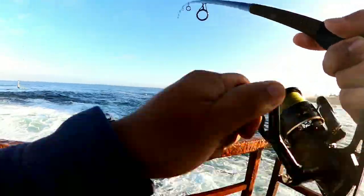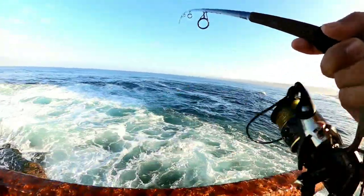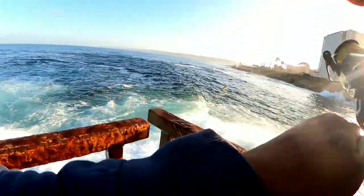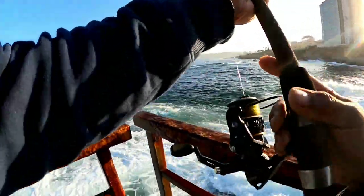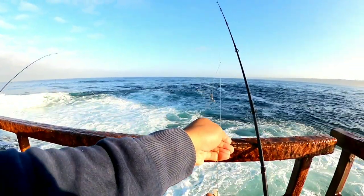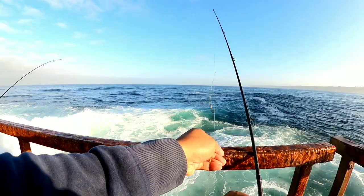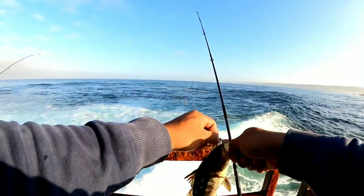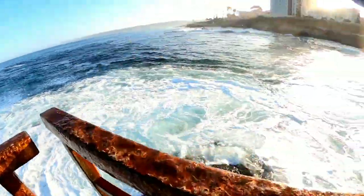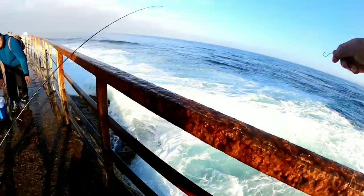Oh my God — oh, I got one! I got one right there! What is this? Oh, it's a calico! Got a calico bass right here. Nice — a good calico! I got one! Double, buddy!